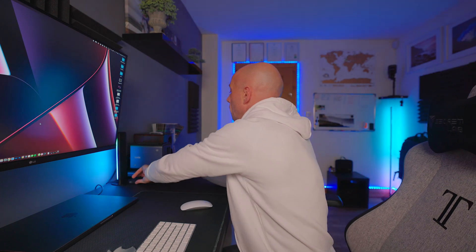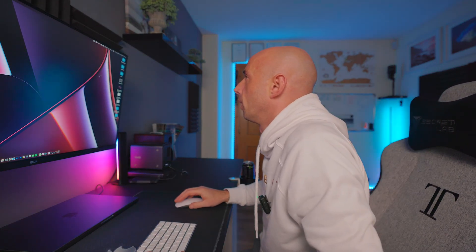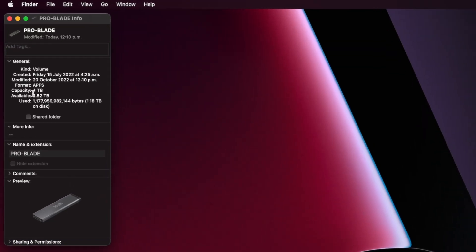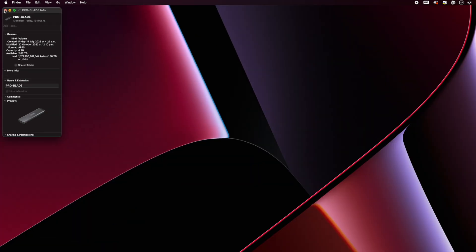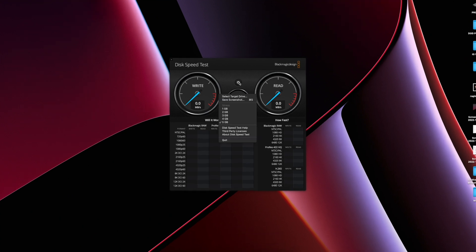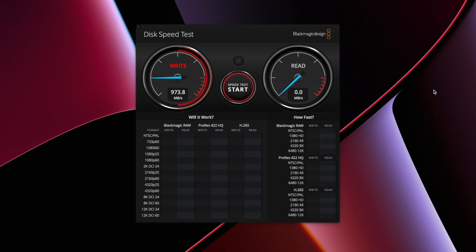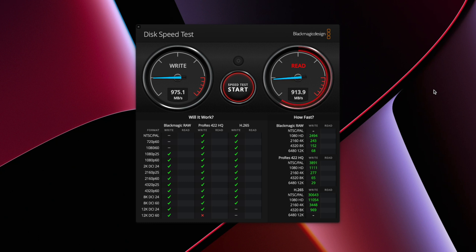Let's jump over to the computer and check the speeds out. We'll stick it into the computer with our 20 gigabyte-per-second cable into the front of the Pro Dock 4. It should pop up in a second — and here we go. We can see ProBlade; pressing Command+I shows the capacity is four terabytes with 2.82 available. Going to Blackmagic Speed Test, pressing the wrench, selecting the target drive to ProBlade, and starting the test. As you can see, it's going at a really nice speed — 975 megabytes per second for write, and the read speed is coming in a small bit lower at about 915. The write is now showing 981. Results do vary a bit as it heats up, but not by very much.